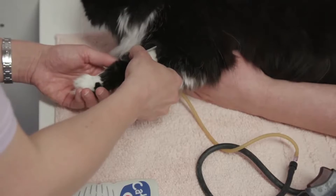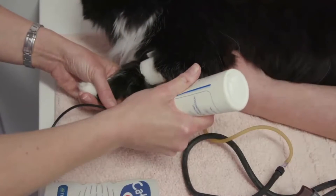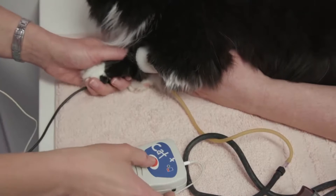We're then going to place some ultrasound gel over the common digital artery and also directly onto the probe of our Doppler blood pressure machine, and using just very gentle pressure listen for a pulse signal.